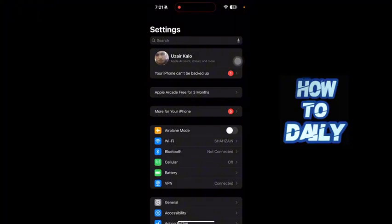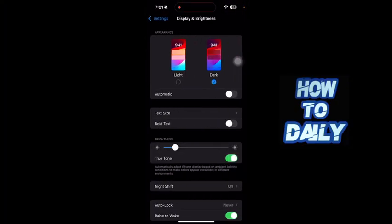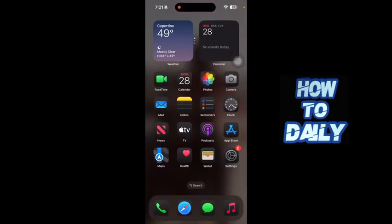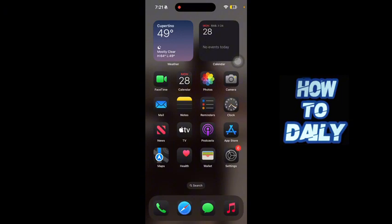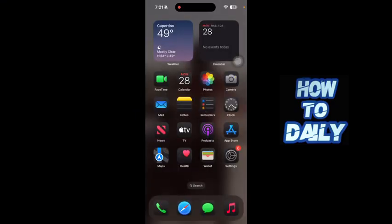So you cannot really change your battery color to whatever you want — as you can see, it doesn't change. However, if you open Control Center and turn on Low Power Mode, you can see it changes the battery color to yellow. And if you turn Low Power Mode off...